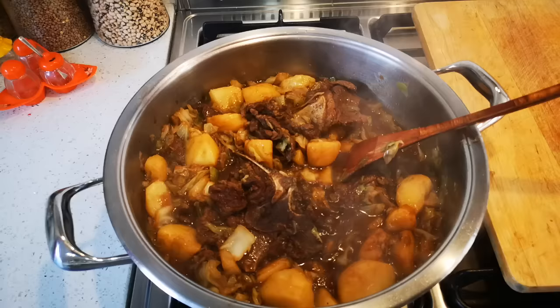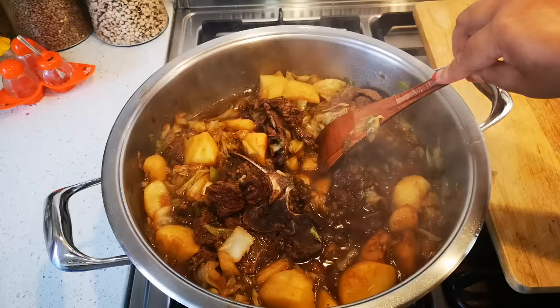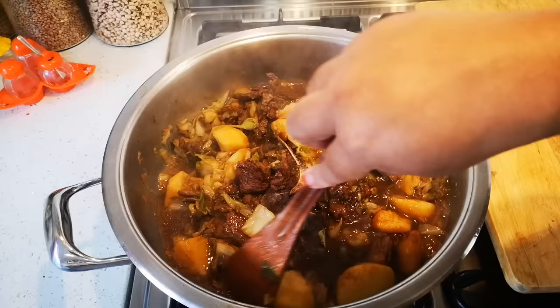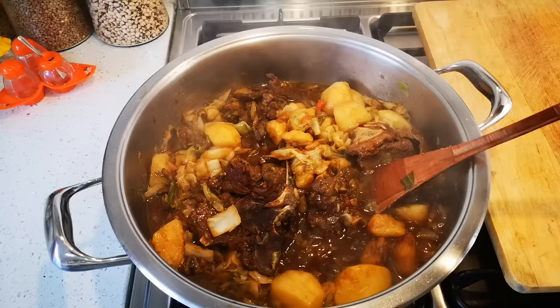To test doneness, I just take my spoon and push through the potato - if it goes all the way through, the food's done and you can dish up. And there it is guys, so easy, so delicious, one of my favorites. You can serve this with white rice or even nice bread and butter.